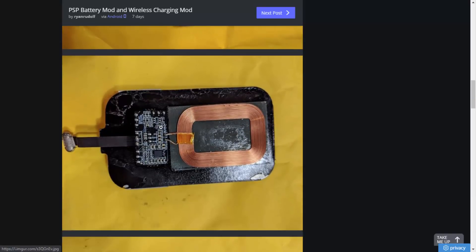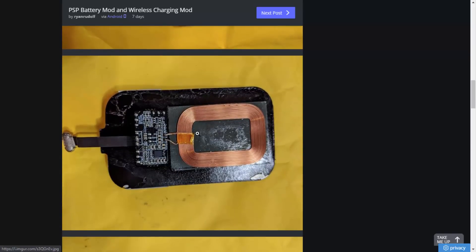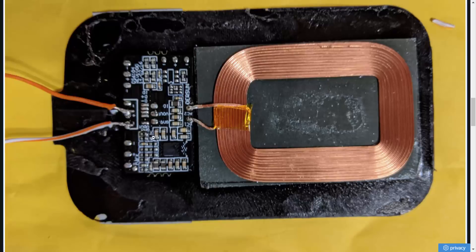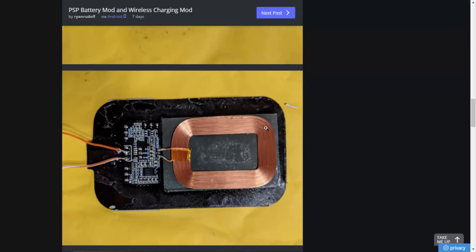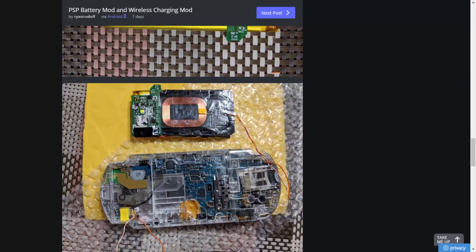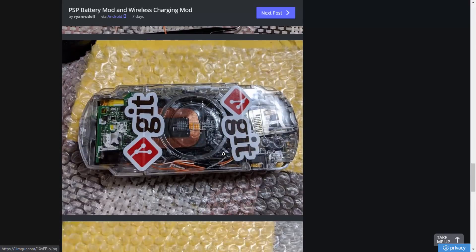I have to admit I do like having my UMD drive in my PSP, but if I manage to get my scrap PSP working I might actually be able to test this mod out. Scrolling down, he actually had to open the wireless Qi receiver pad as well, which alone is quite hard to do — I don't know if I'd risk opening mine, it could break very easily. Then what he did next is he actually had to solder the two wires for the battery onto the positive and negative of the Qi receiver, as you can see with the little positive and negative logos there.